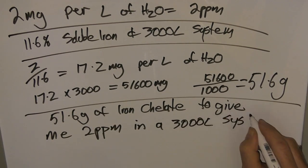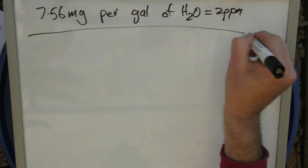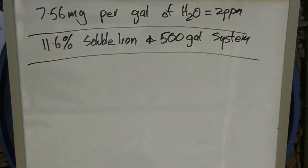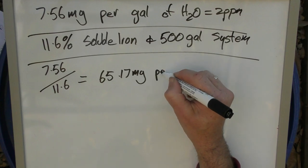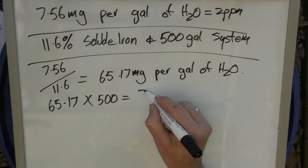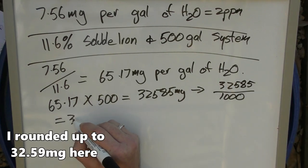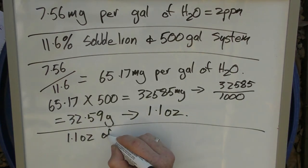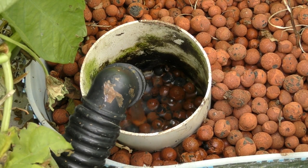For gallons, you need 7.56 milligrams per gallon to achieve 2 parts per million. Using a 500-gallon system as an example with 11.6% soluble iron: divide 7.56 by 11.6 to get 65.17 mg per gallon. Multiply 65.17 by 500 to get 32,585 mg. Divide by 1,000 to get 32.59 grams, then convert to ounces — that's 1.1 ounces. So you need 1.1 ounces of iron chelate to achieve 2 ppm of iron in a 500-gallon system.